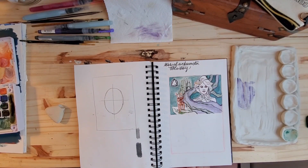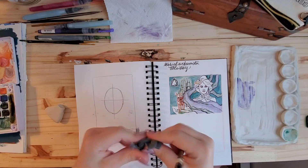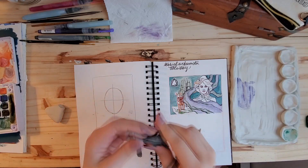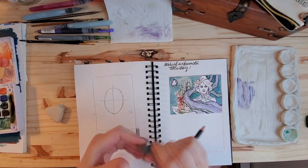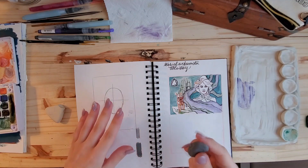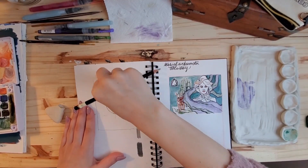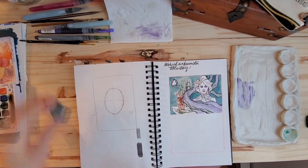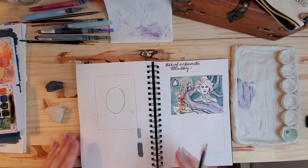Oh, I do have a kneaded eraser — let me show you. These things are so cool. This is like Play-Doh that never dries. I've had this thing in my drawer forever — it's always gooey and you can play with it and pull it apart. It's really cool for when you have darker lines and want to erase but not completely erase. You can just press down on it, maybe twist it a little, and it makes the lines lighter without erasing completely. So it's nice.